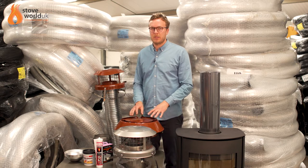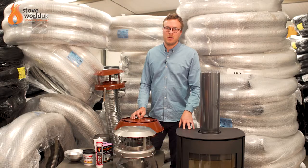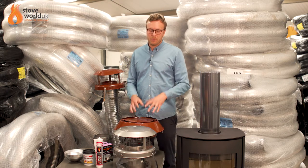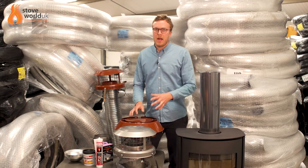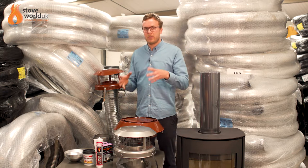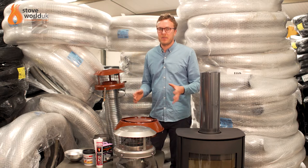The first question you need to ask yourself is what diameter liner you're going to require, and that will generally be based on the outlet size of the stove you're purchasing. If the stove has a 5-inch flue outlet and is DEFRA approved, you can install a 5-inch liner. However, if that stove has a 5-inch outlet that is not DEFRA approved and you're planning on burning wood, you will need to step that liner up to a 6-inch to comply with regulations. If the stove has a 6-inch flue outlet, you will need a 6-inch liner or above. You can never reduce it down — it always needs to be the same diameter as a minimum or greater.